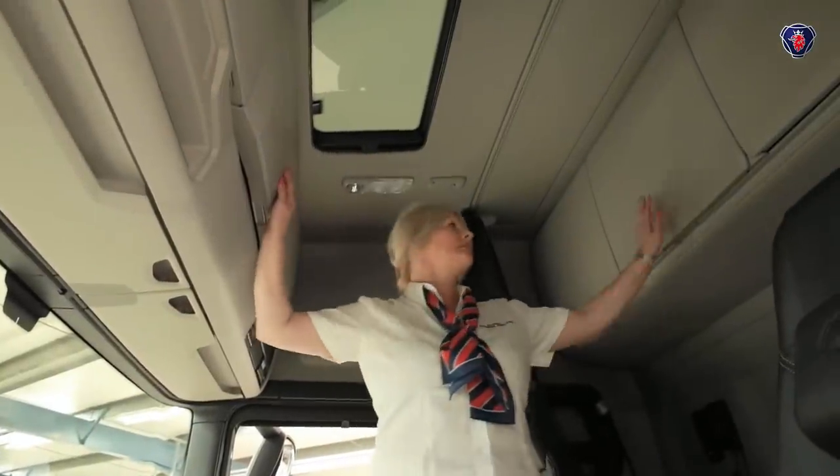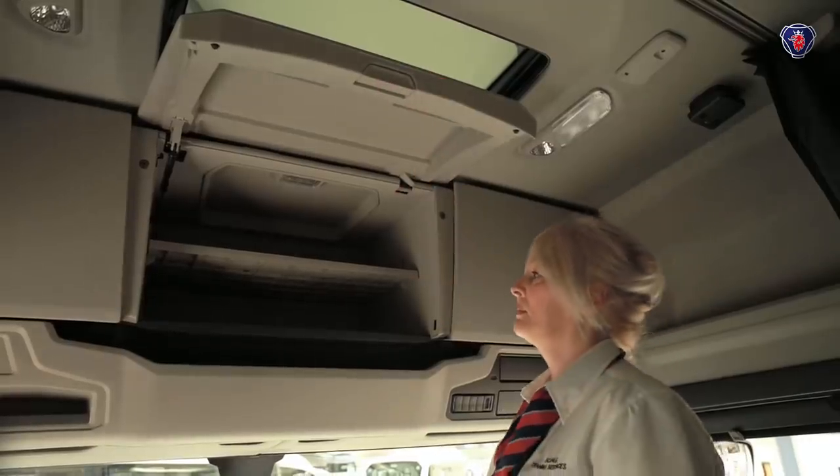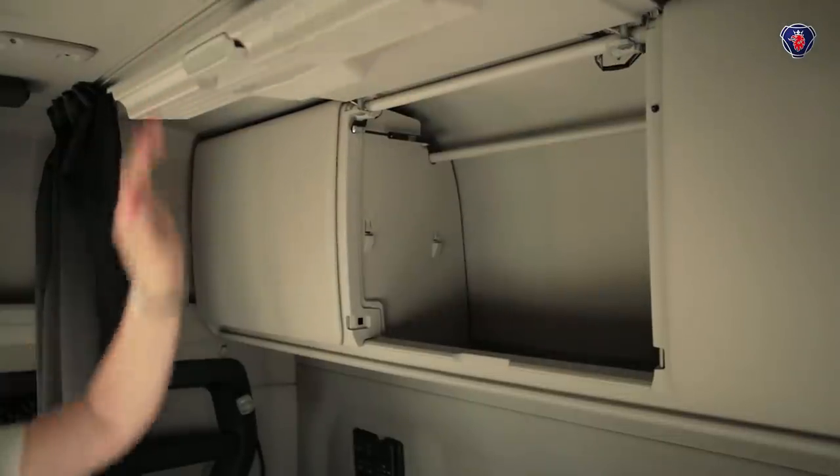This vehicle has the single driver option, which gives lots of storage space in the overhead lockers, front and rear. Press the catch on the bottom of the lid and it opens upwards.